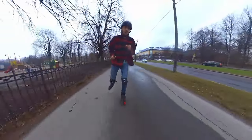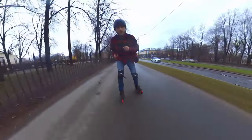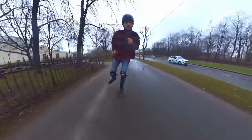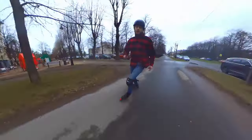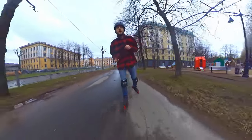Luckily, the first inline speed skaters found a good solution: push to the side, like that. You can see that by pushing to the side I'm already getting more and more speed. That's the main idea. Now let's talk about how to make that push more effective.